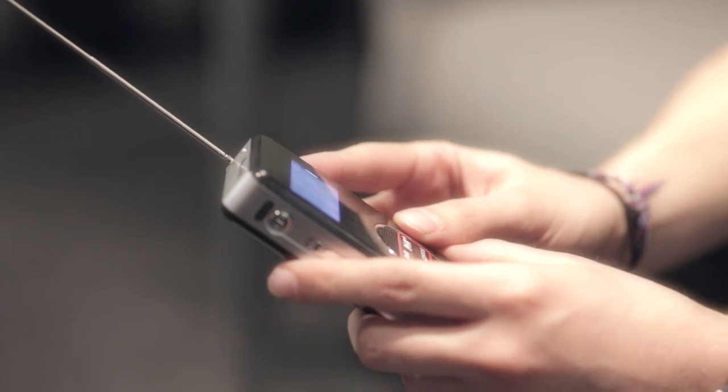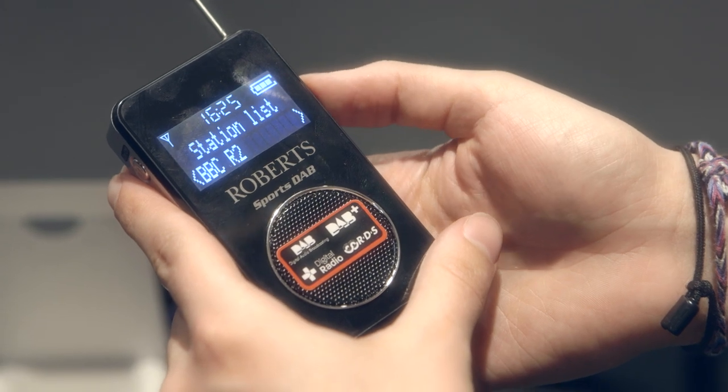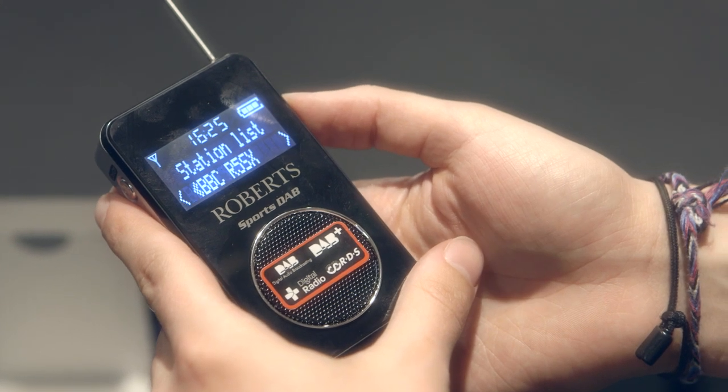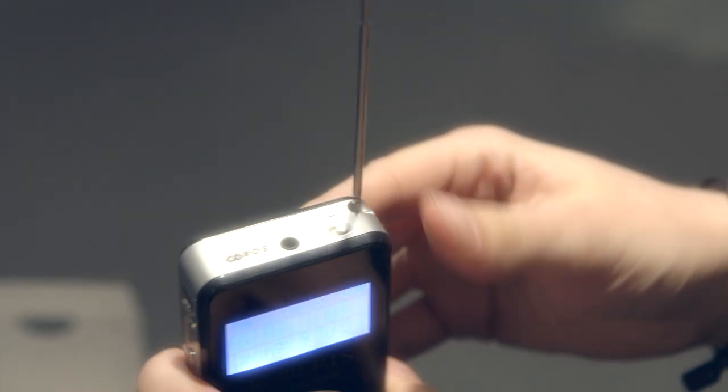When I started it up it was immediately running. It took about three seconds to find the stations, and the preset stations are the kind of ones that people usually want to listen to anyway. When I went through the menu I thought one of the best features is probably that you get 20 stations that you can have preset, which is more than enough for me.